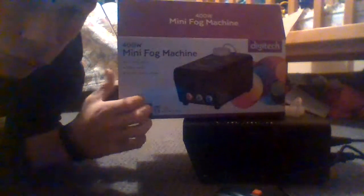Welcome to another video guys. So I went out and bought it today and it's actually really good for the price. It's a Digitech. It's got little LEDs on it and it's heating up now.